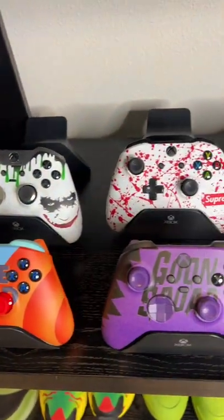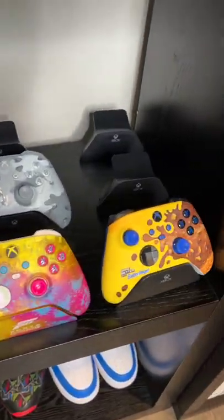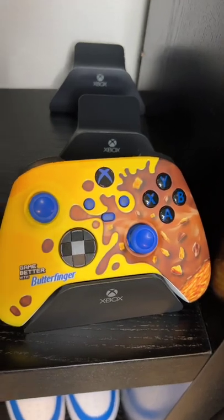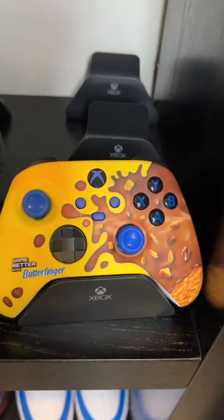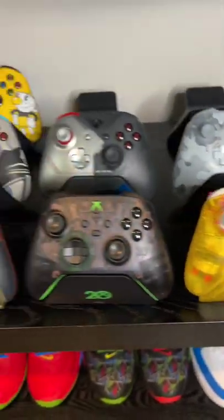Let's take a look at the whole collection. As you can see, I have room for 24 because I have limited space, so once these fill up I'm gonna rotate and go again. I think this one is my favorite — I just love the way it looks. But the Forza Horizon one is really fire too.